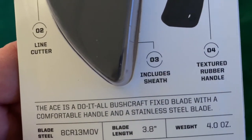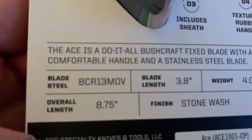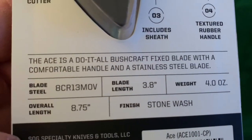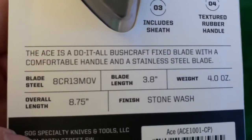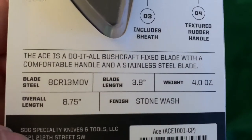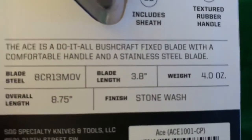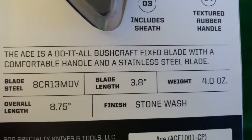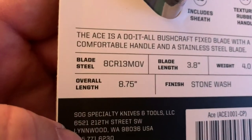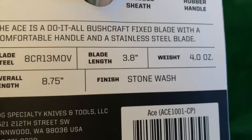It includes the sheath and a textured rubber handle. It is 8CR13MOV steel, just like my Spyderco knife that I always carry, and like that little Amazon miniature kukri I recently reviewed. The blade length is almost 4 inches — 3.8. The weight is 4 ounces. Overall it's almost 9 inches — 8.75. And the finish is stonewashed.